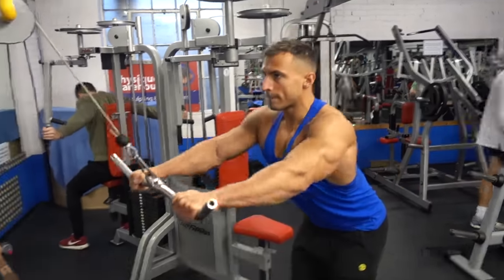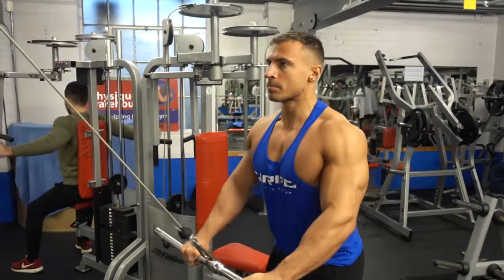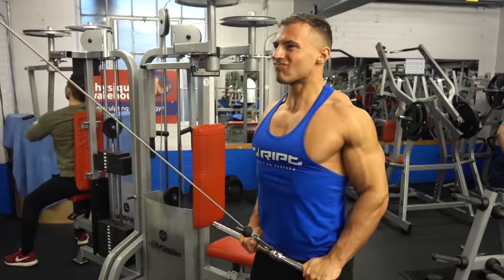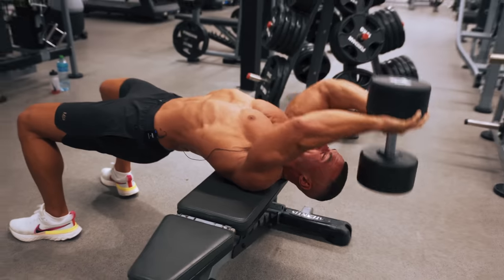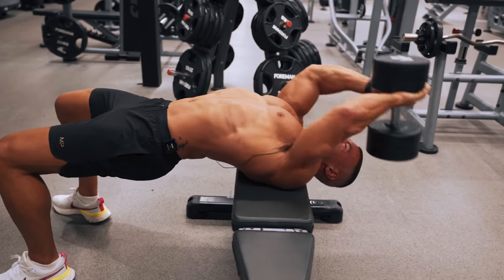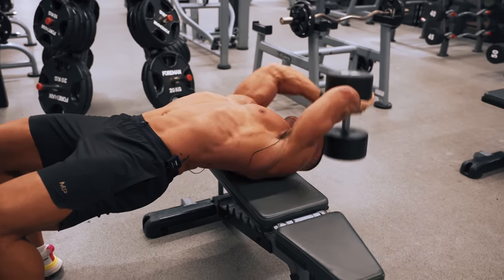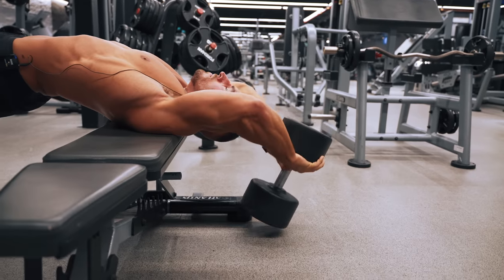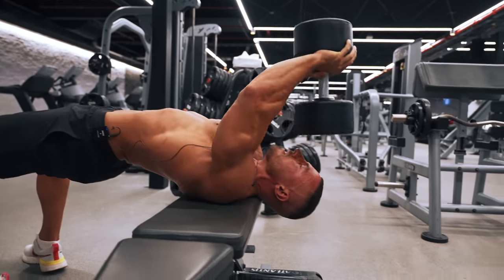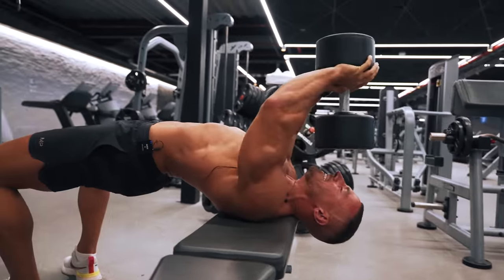The next exercise on the list is the cable pullover. I would probably keep some form of pullover motion in my top five — it's a great movement to build your lats. The dumbbell pullover is an exercise I love because nothing gives me a stretch at the bottom of the movement like it — it literally pulls the muscle fibers apart. However, it's also a little bit dangerous and more of an advanced movement. You'll also notice that as you bring the weight over your head and on top of your torso, you're not really training the lat in the shortened range and it's difficult to contract in that position.